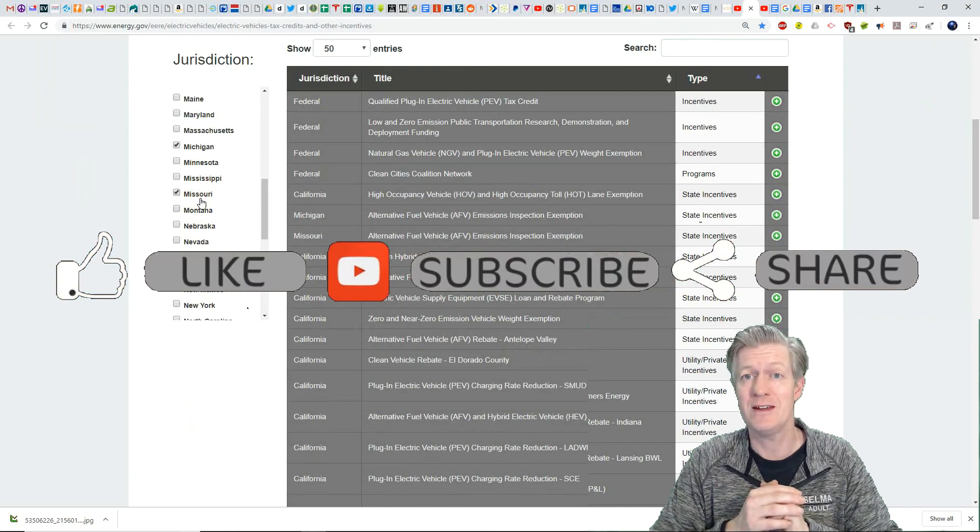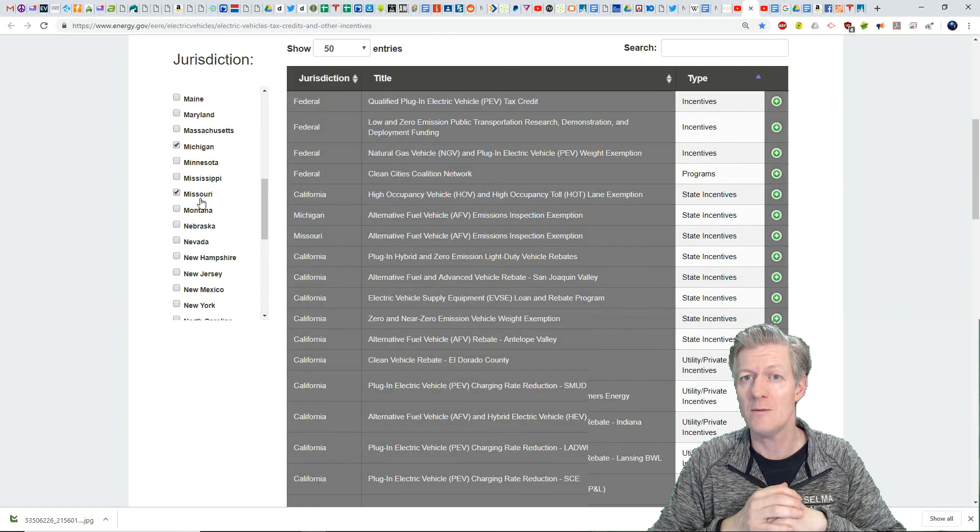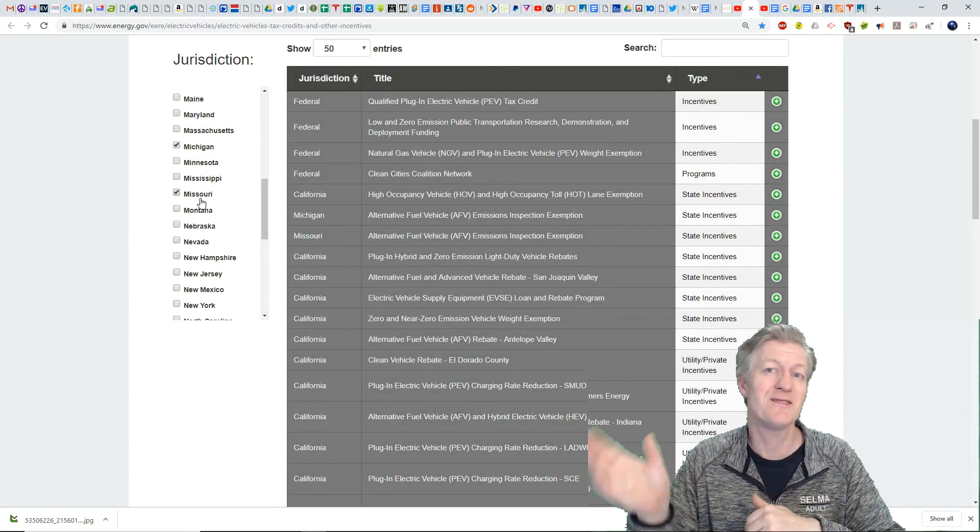If you like these types of videos, please give it a thumbs up, comment down below — I love reading your comments — and subscribe to my channel if you haven't already. Thank you very much and bye-bye.